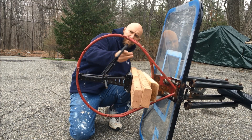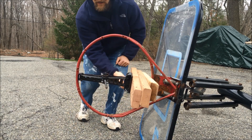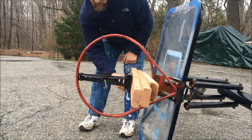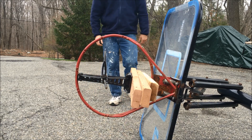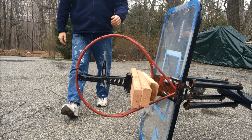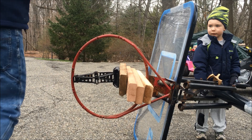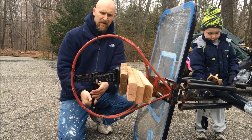I wonder if I'll have to go diagonal too. I don't have much more room. Definitely better, but I need another 2x4. All right, back in action — added another 2x4.